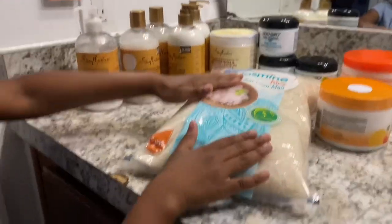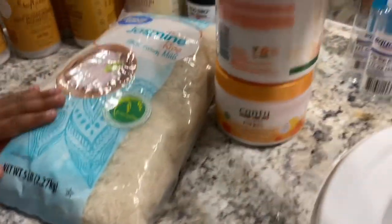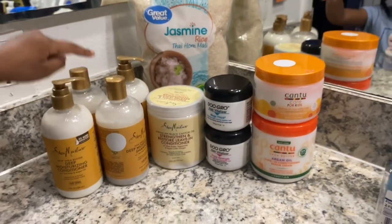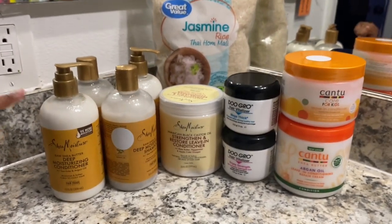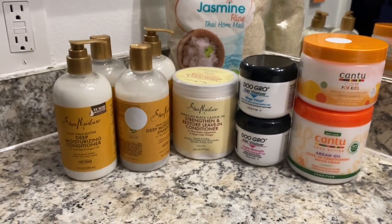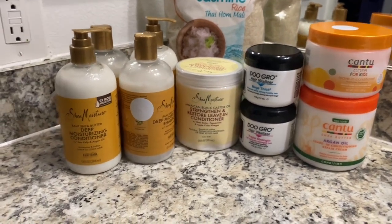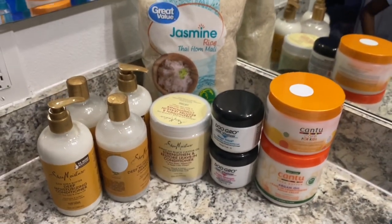I'm going back to basics — back to what helped my kids' hair grow to the length they have now. Anything I use in my kids' hair I also use in my own hair. I'm going to bring you guys to the supermarket to show you what I buy and explain a little bit about it.